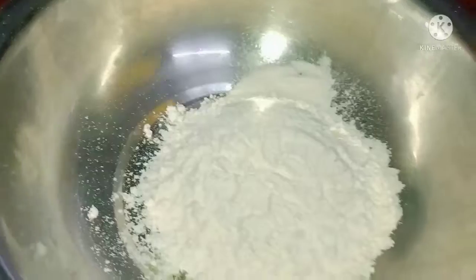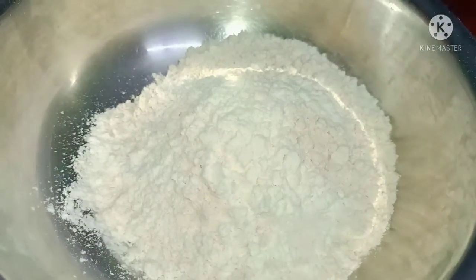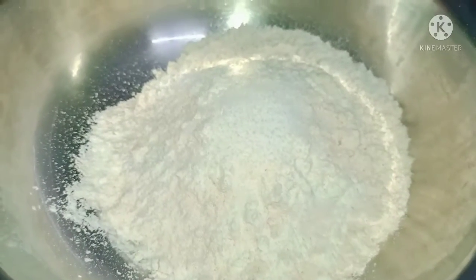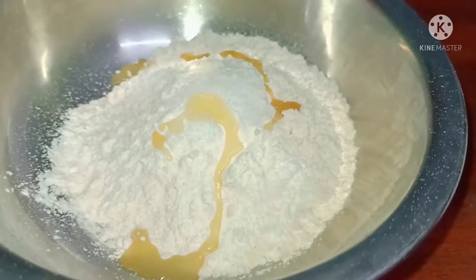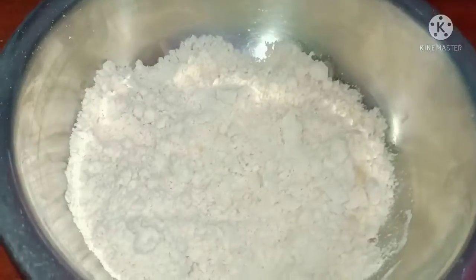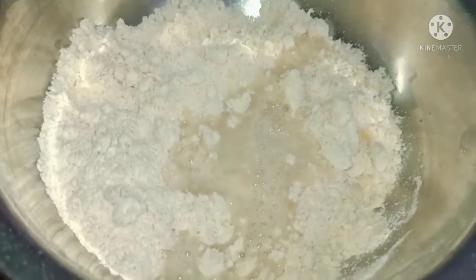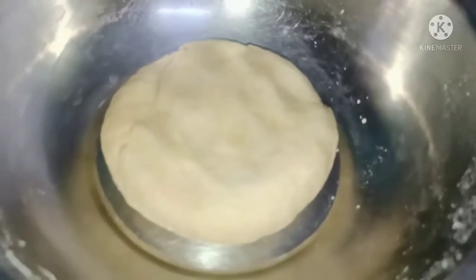First, take a bowl and add 1 cup of maida and 1 cup of godam pindi. Add salt, 1 cup of oil, and mix the pindi. Then add 1 cup of water and mix.